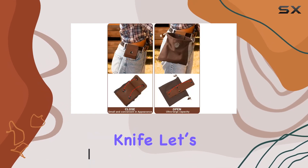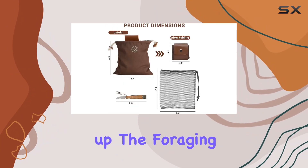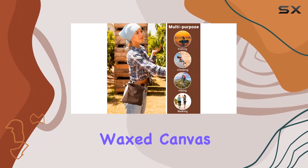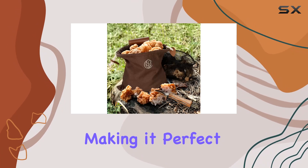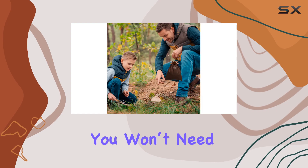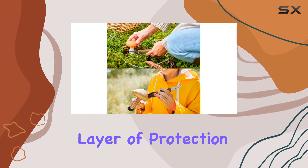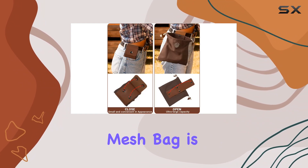Let's talk about what makes this bundle stand out. The foraging bag is crafted from genuine leather paired with a sturdy wax canvas. This combination ensures durability and flexibility, making it perfect for rugged outdoor use. The leather provides a classic look and exceptional longevity, so you won't need to replace it every season. The wax canvas adds an extra layer of protection, keeping your gear safe and dry.